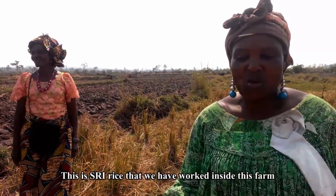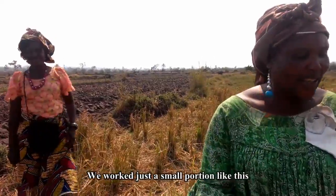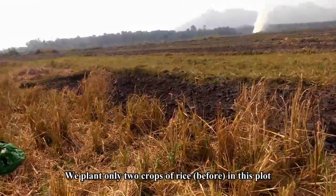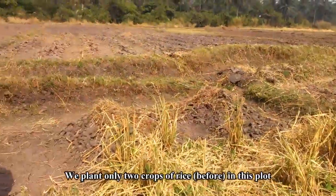This is the SRI rice we will be working with inside this farm. We work just a small portion like this. We will always plant two cups of rice and bring them up, and we will plant them in this place.